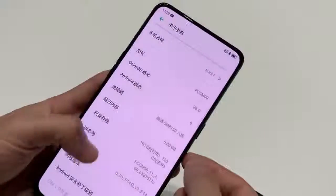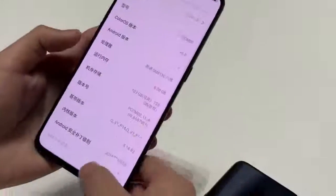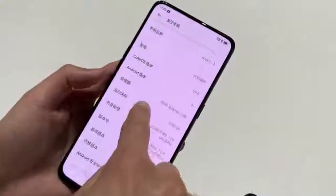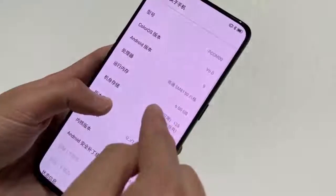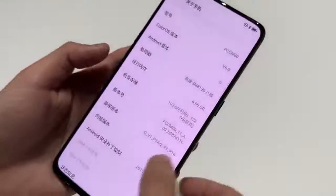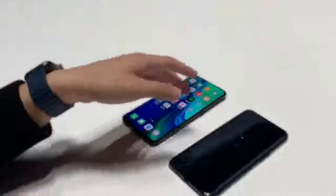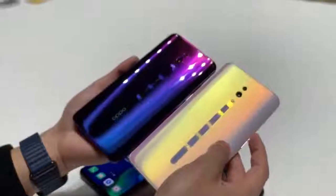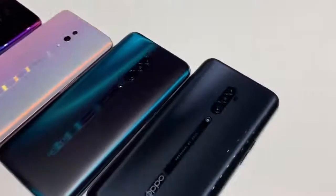The Standard Edition is fitted with an in-display fingerprint reader, and the screen is safeguarded by Gorilla Glass 6. The device measures 156.6 x 74.3 x 9mm and weighs 185 grams. The Snapdragon 710 powers the phone with up to 8GB of RAM and up to 256GB of built-in storage, along with a microSD card slot for extra storage.